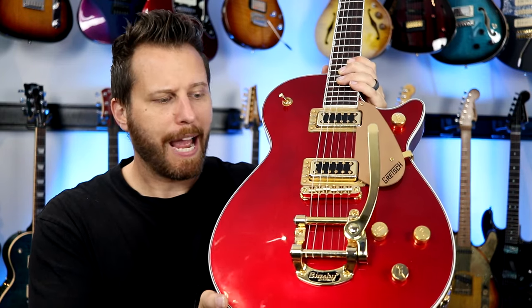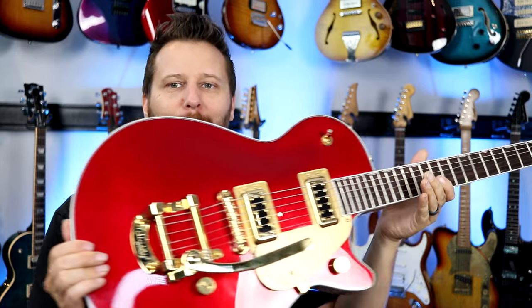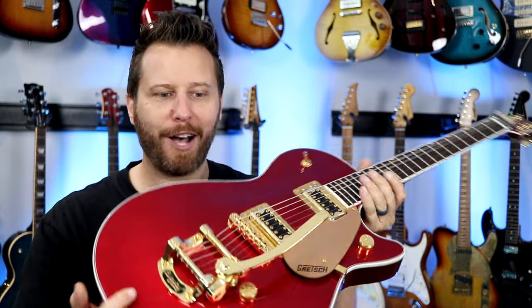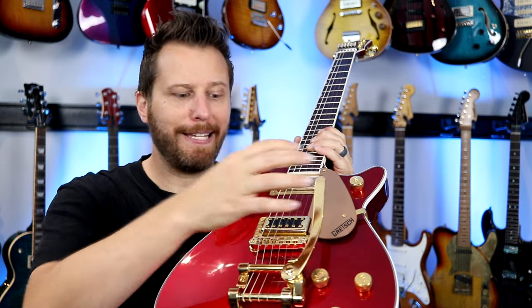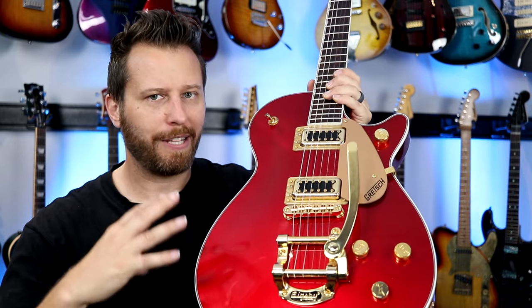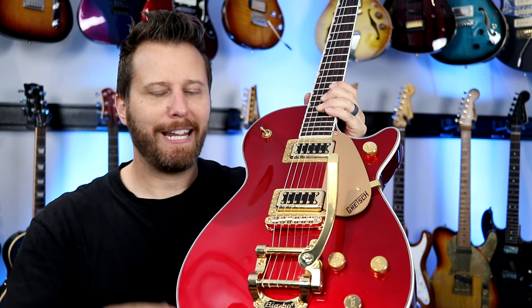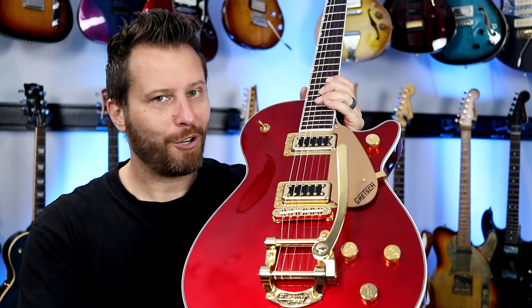So let's be honest, who doesn't absolutely love a Bigsby? On the right guitar, it just complements it with this incredible vintage vibe, and if you've ever used a Bigsby, it's one of the smoothest and easiest floating trem systems out there. However, sometimes this comes at a price, especially on entry-level or mid-level guitars. It can be the cause of a ton of tuning issues, so we're going to try to solve that today.